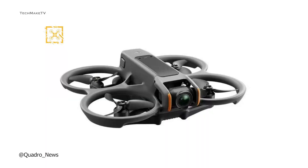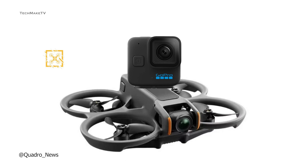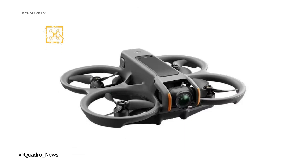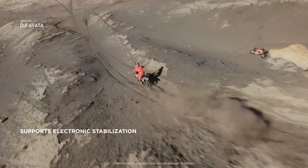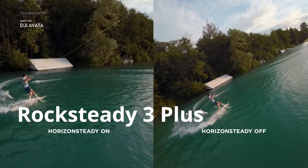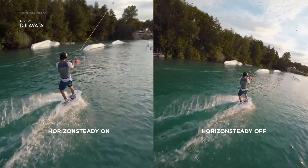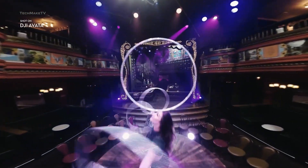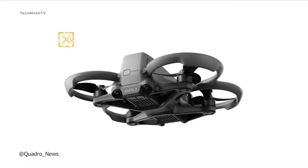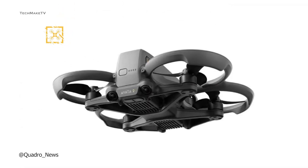For those concerned about whether the Avatar 2 could handle the payload of a GoPro Mini 12, the larger sensor eliminates the need for any external camera. You will also find the latest stabilization technology from DJI — RockSteady 3 Plus — since there are no physical gimbal attachments. What helps more in creative shots is the Horizon Steady technology. However, there is still no directional obstacle avoidance sensors, which is quite a bummer, though an image shared by Quadro News shows a rear sensor, which might come in handy.